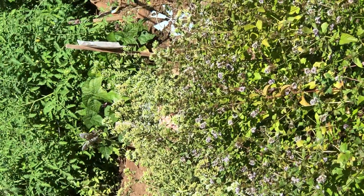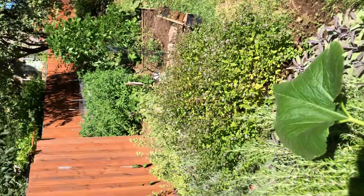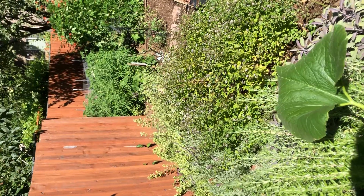Look at all those beautiful bees floating around the yard — it's not spring, but it's definitely summer.